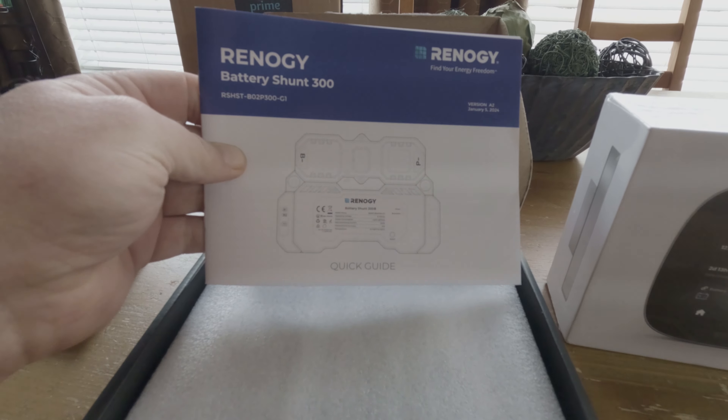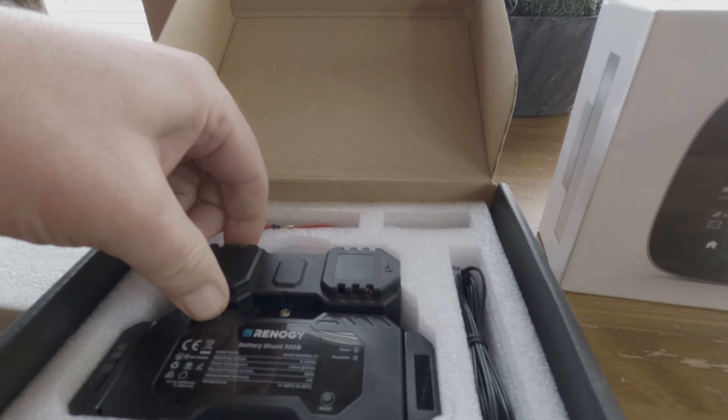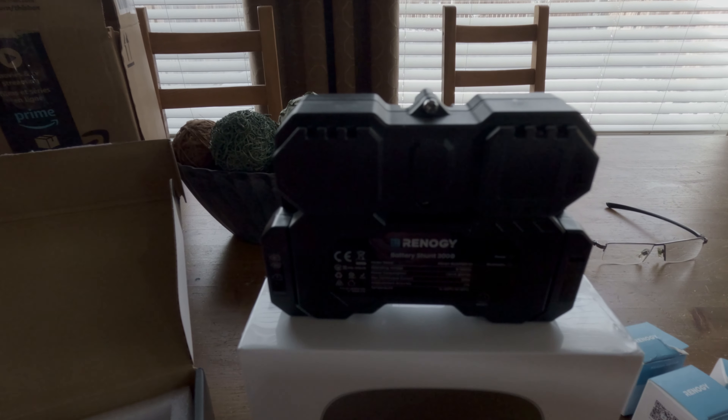At the heart of this revolution lies the Renogy Battery Shunt 300, a compact yet mighty guardian of power. With remote monitoring and capability of a wide range of batteries, it's the cornerstone of off-grid energy management.